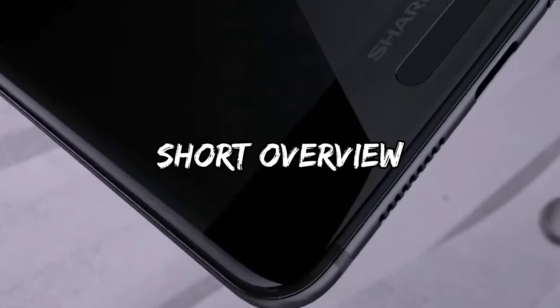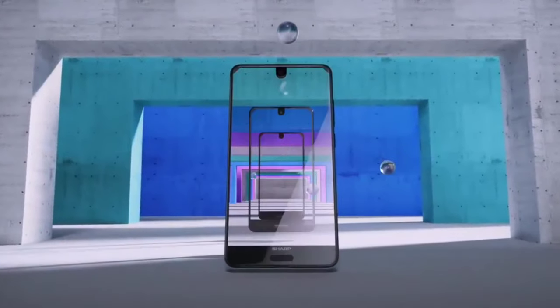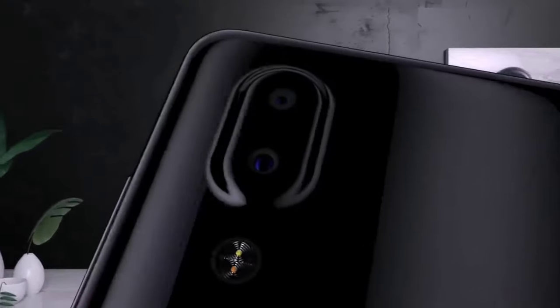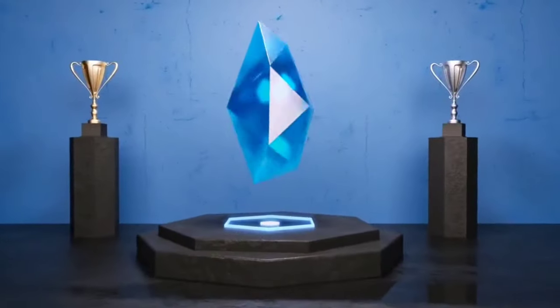In this review, you will conclude whether the Sharp Aquos S2 smartphone is worth buying. This phone was included in a rating of smartphones with the best price-quality ratio — an excellent, but far from the most popular device on the mobile phone market from Sharp.